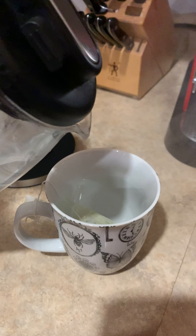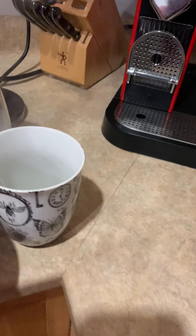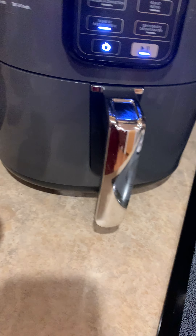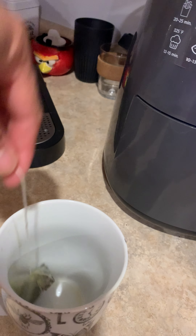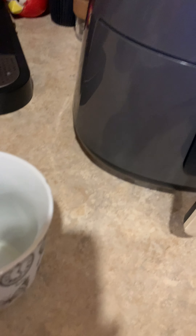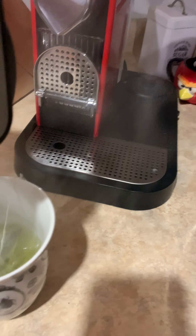I'll put some powder, I'll brush it first. I'm not going to describe this one. Before drinking, we have to wash the tea with boiling water, just to make sure.